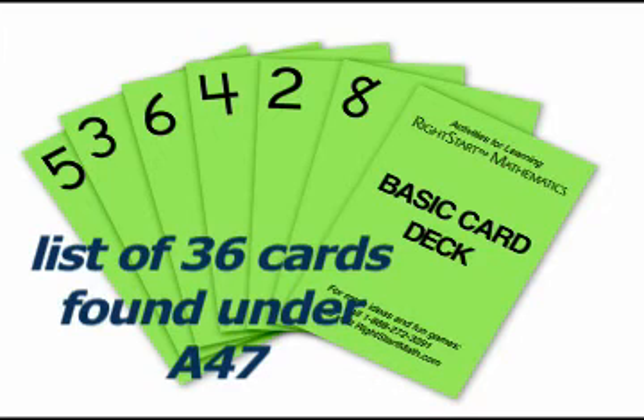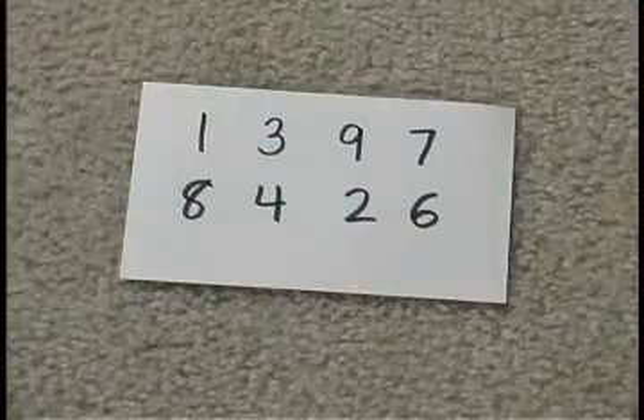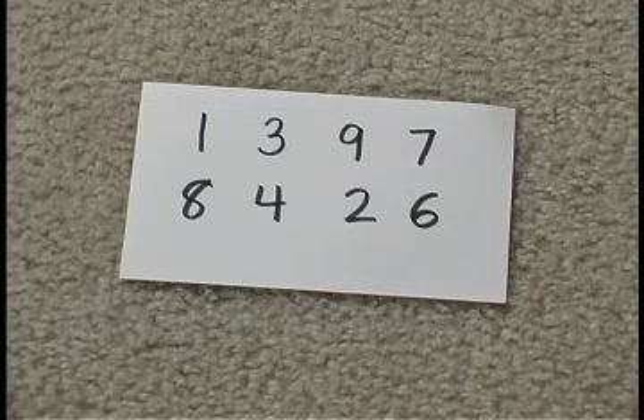First you shuffle the 36 cards and lay them out in fans with 4 cards each. There are certain first cards that you need to collect in order to start the game. Here are their numbers: 1, 3, 9, 7, 8, 4, 2, 6.